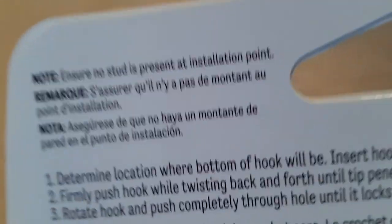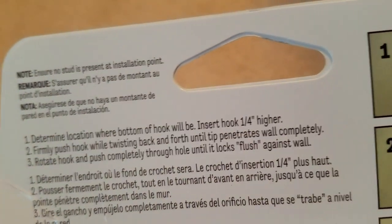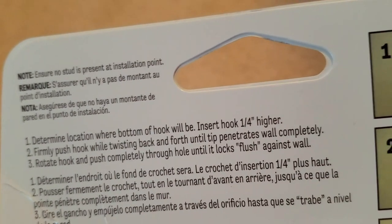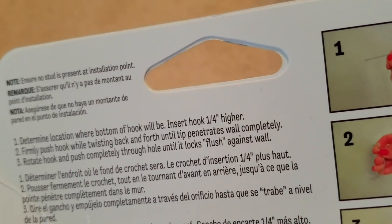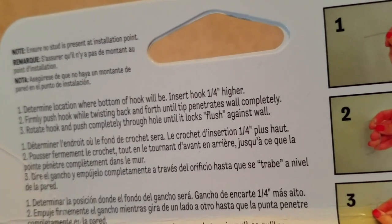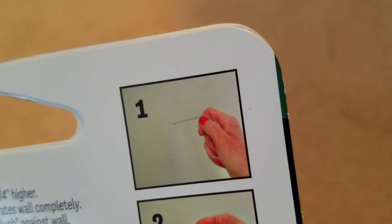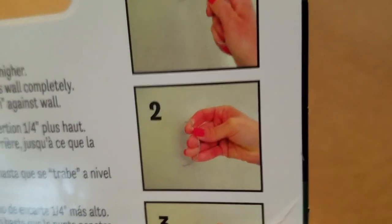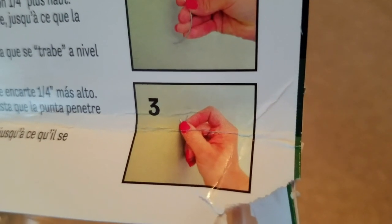The instructions say: ensure no stud is present at installation point. Number one, determine the location where the bottom of the hook will be and insert the hook one quarter higher. Firmly push the hook while twisting back and forth until the tip penetrates the wall completely. Then rotate the hook and push it completely through the hole until it locks flush against the wall.